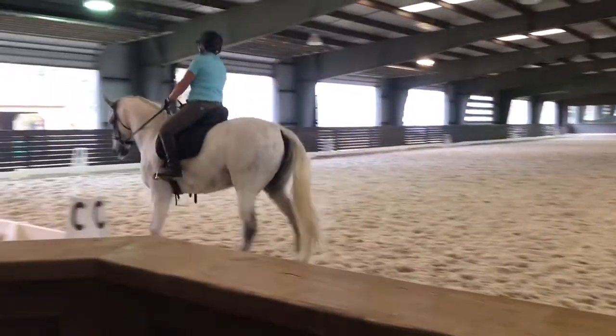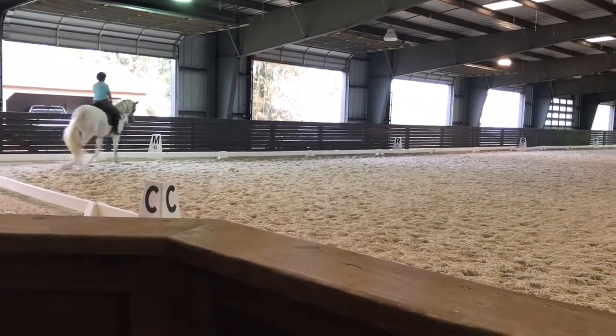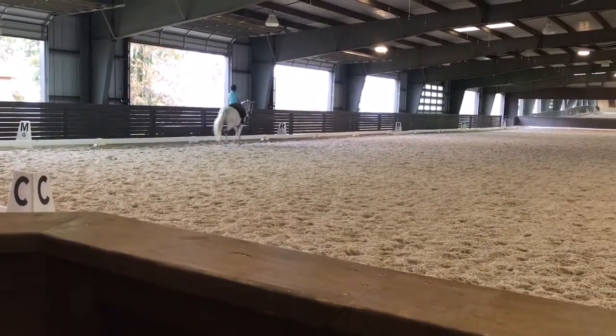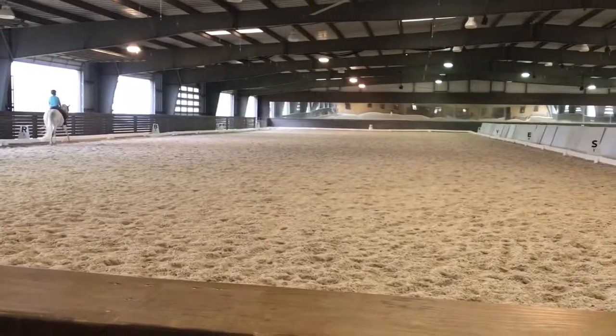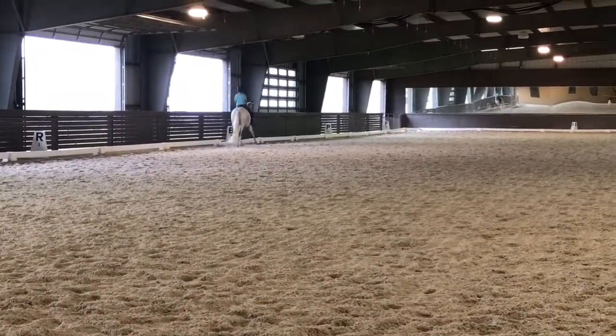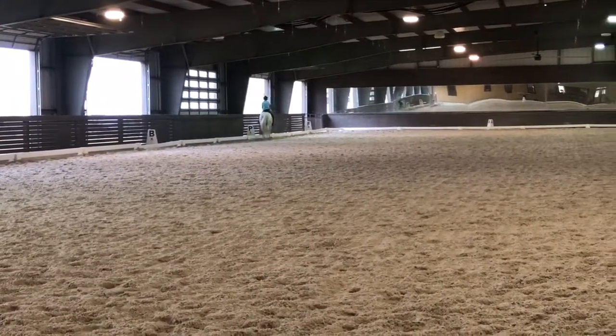We're going to ride now one time a haunches-in just to get that warmed up. Be committed that you feel the rein pressure from between your shoulder blades, and it's circling down through her. You feel her start to go away from it at 2% — you're on it. You're pushing her back up there, suppling her back around. Nice. Good float to the trot.